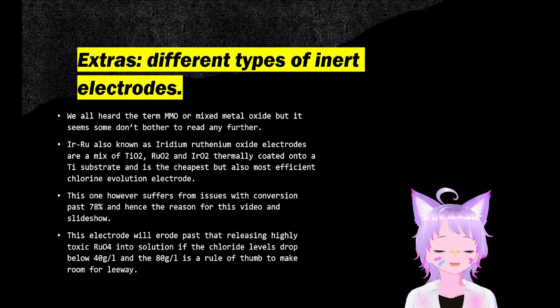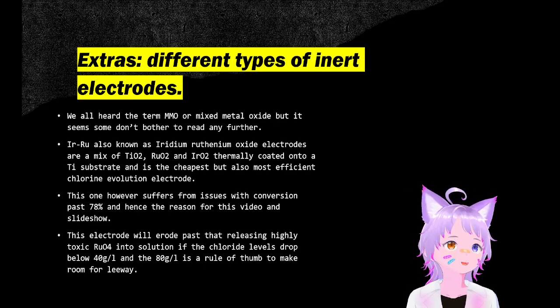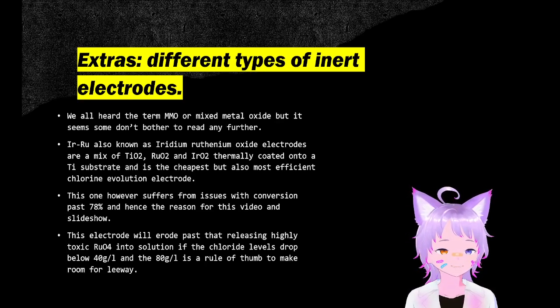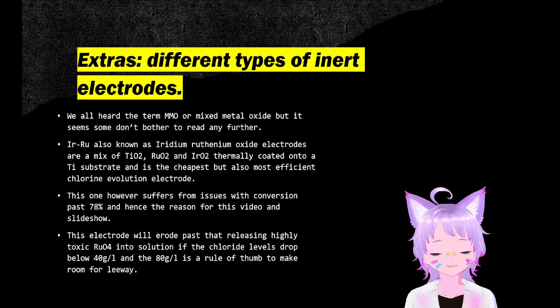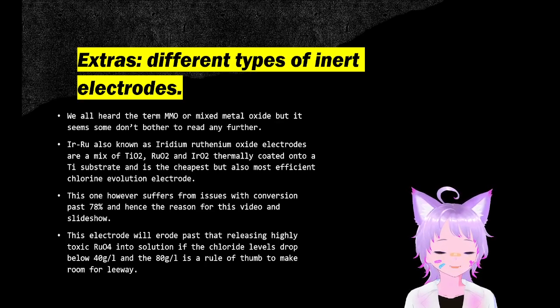Regarding different types of electrodes: there are two commonly available mixed metal oxide electrodes — iridium oxide and ruthenium oxide. It's a mix of thermally decomposed modified titanium oxide with a bit of ruthenium and iridium oxide mixed in. This is the most efficient electrode, but it suffers from issues past 78% conversion due to oxygen evolution at the anode causing ruthenium tetroxide to be released by the oxidation of ruthenium dioxide. That stuff will give you bone cancer — hence why we stop early before it gets close to 40 grams per liter. A sign of this is your cathodes will suddenly turn black as the ruthenium dioxide redeposits onto the titanium. So if you see this, treat that solution with extra care.